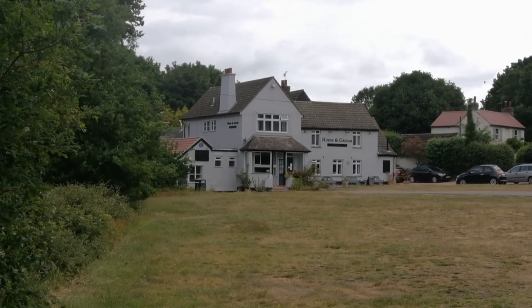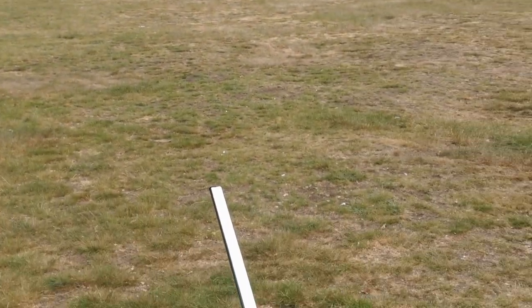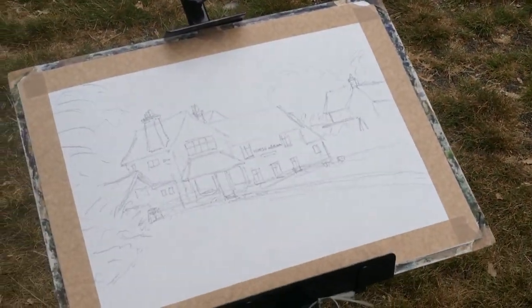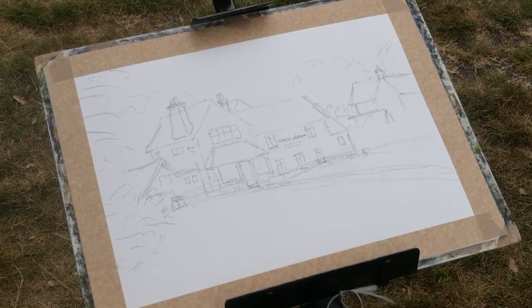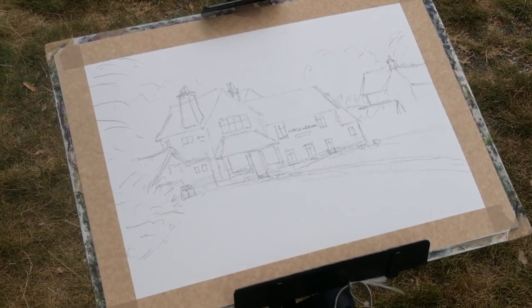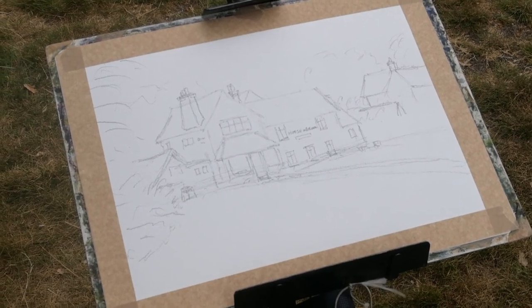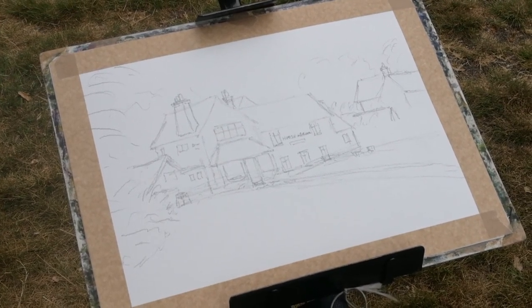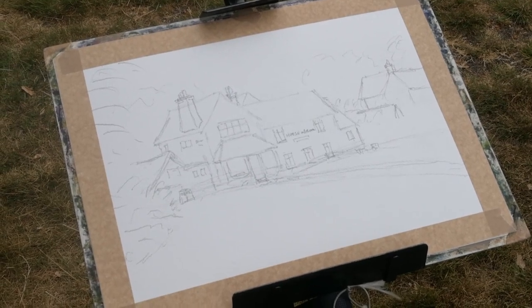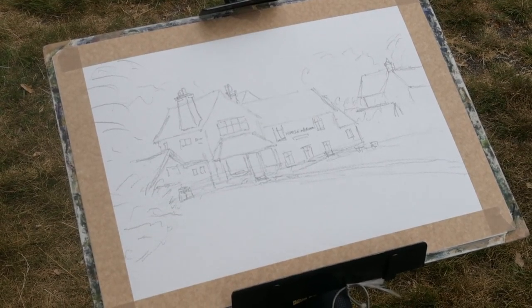That's the view in hand and I've just produced the pencil drawing all ready for paint. Not a difficult one to draw, just picking up the balance of the whole thing. But overall I think that one should turn out quite nice.